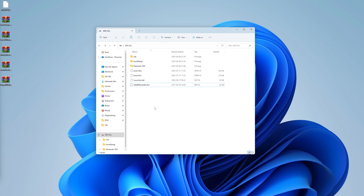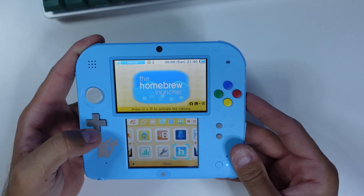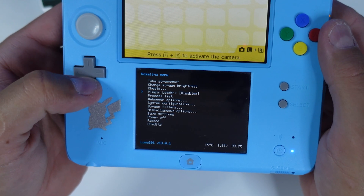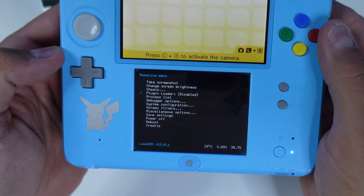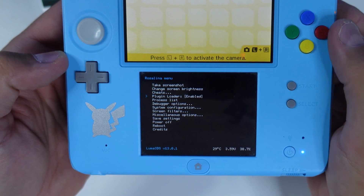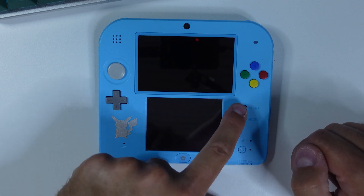Go back in the video if you missed something. Otherwise, eject your SD card and put it back in your unhacked target 3DS or 2DS. On your hacked console, press the left shoulder button, D-pad down, and Select to bring up the Rosalina menu. Select Plugin Loader and make sure it says enabled. Once done, press B until you back out completely from the Rosalina menu, then power off your hacked console completely.